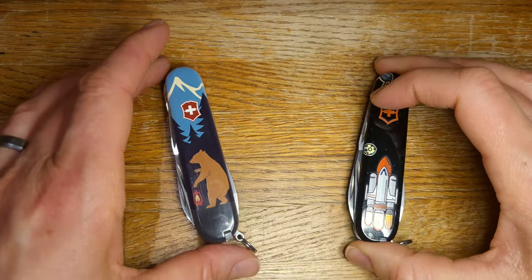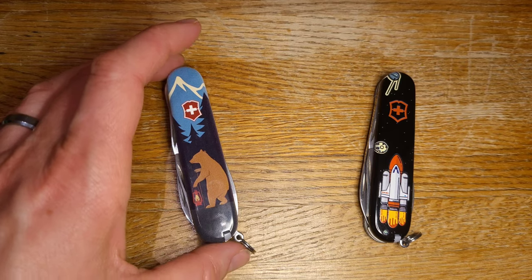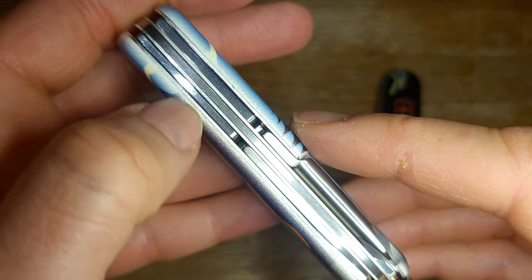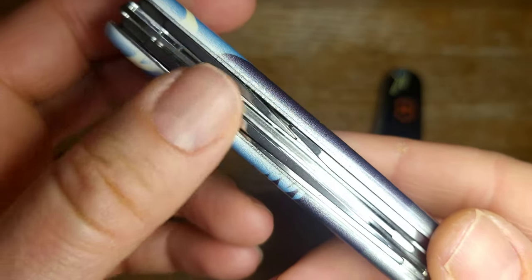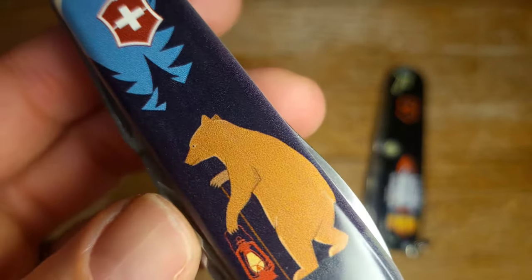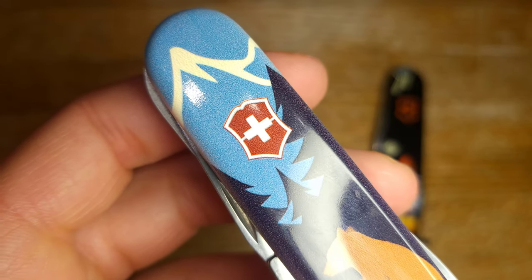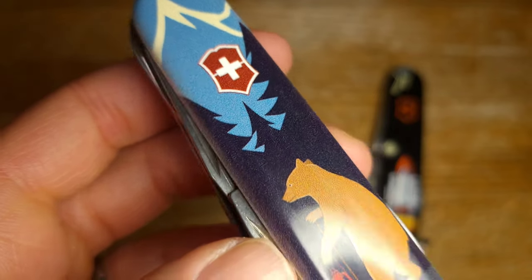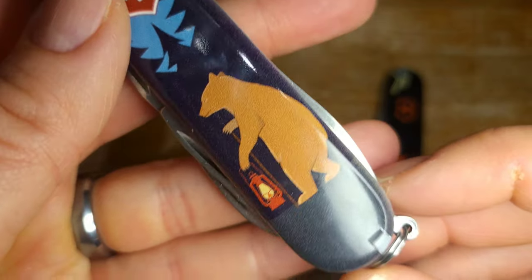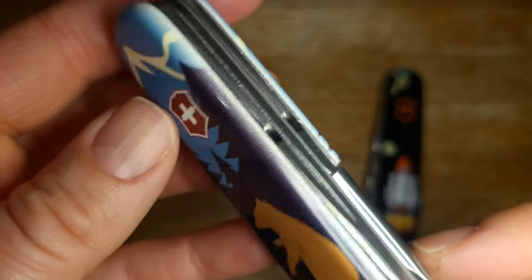Let me show you what's different about these two knives - this will help you as you look for any knives with fancy scales. This seems to be printed on regular white scales, and this white line on the sides you'll see on many of these - the color doesn't go all the way to the edge. I find that a little annoying, although this knife is cute enough that I don't care. It is the reason I didn't buy the DLT Warthog though - they've got a Warthog scale on a bunch of different knives and they're really cool looking, but this white edge really annoyed me on that knife.